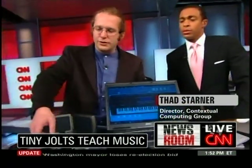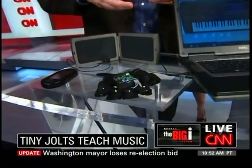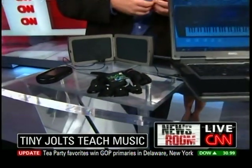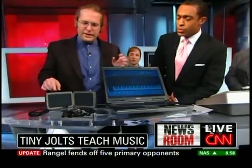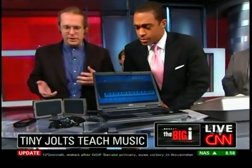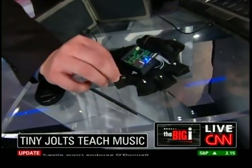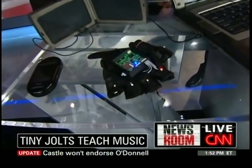So we made this glove. We call it the Mobile Music Touch. It's a wireless device that hooks into your cell phone or laptop. So while you're reading email or watching a video or doing whatever you normally would do, the system plays the song you want to learn — in this case we're doing Amazing Grace. And as each note is played, vibrators in the fingerless glove vibrate to tap the finger that corresponds to that note on the piano.